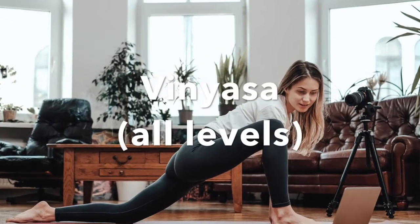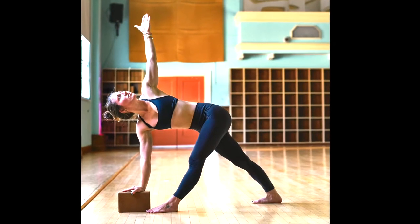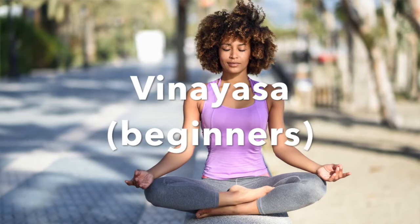The Vinyasa class, all levels on Wellness at Home today, will be a basic flow class with series one, series two, the sun salutations, some of the postures that you are probably already familiar with. If you're brand new to this, go ahead and take a beginner's class so you get a nice intro.